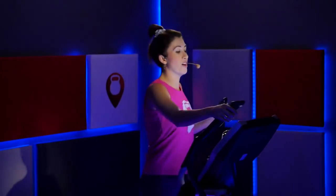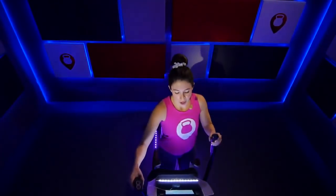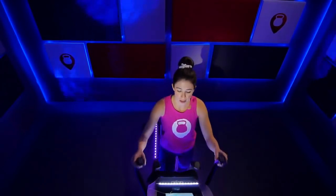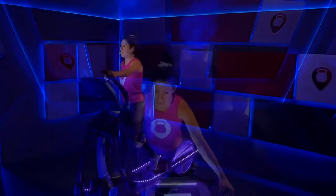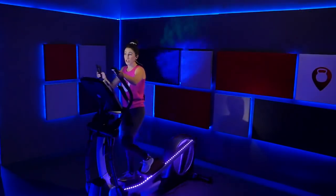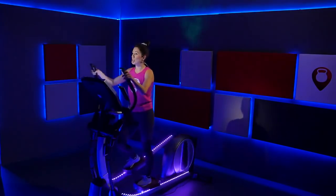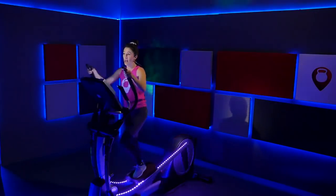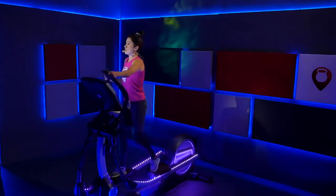The longer and deeper your breaths are, the better it is for you. Let's go ahead and reset everything — incline at zero, resistance at one. Second half of class, we are going to be building with incline and resistance. We're going to do intervals using both. The second half is a little bit more challenging and it should be. Tell yourself right now: mind over matter. It's 20 minutes — you got this.